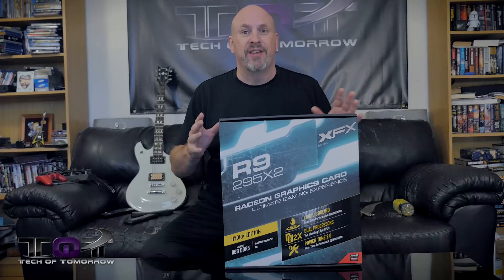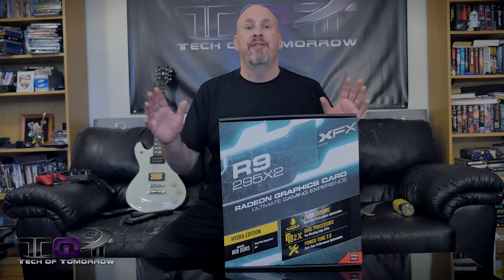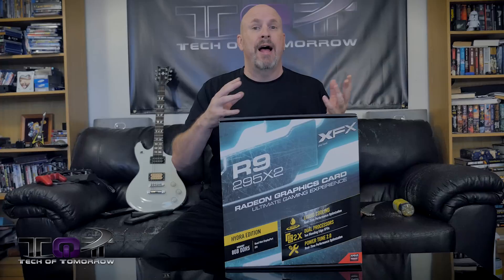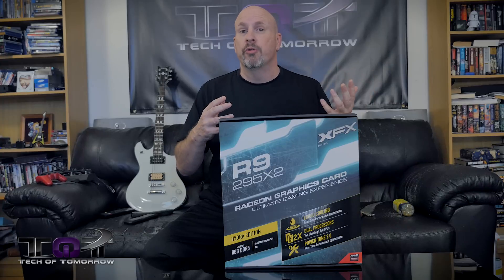One thing even more awesome about this thing is it comes with its own water cooler. This thing comes liquid cooled out of the box. So for you enthusiasts out there who want to have your card cooled, this is pretty cool because a lot of people out there are already using these all-in-one water coolers for their CPU.